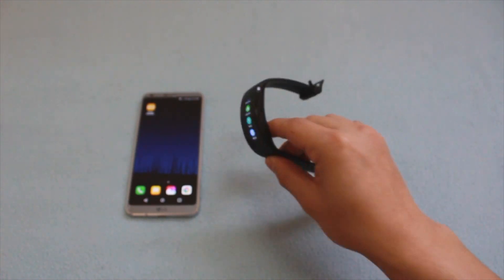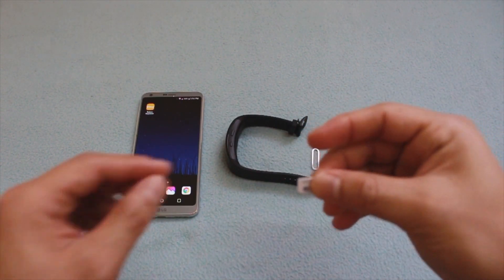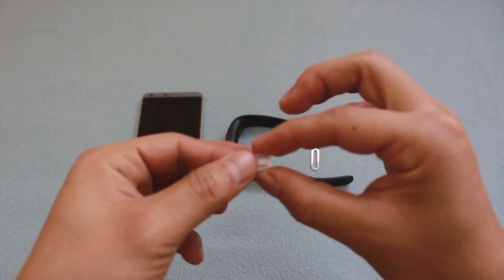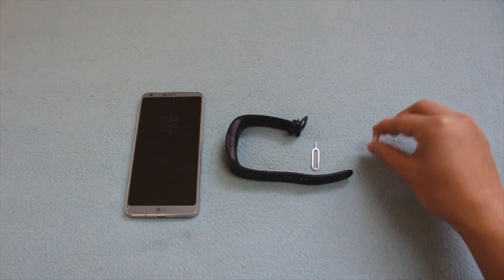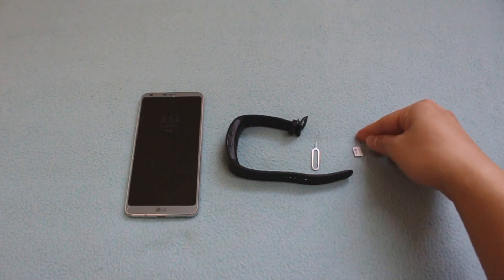First of all, you need your phone and the Gear Fit 2 Pro. You also need a SIM card ejecting tool and a SIM card from a country that supports Spotify. This one is a SIM card from the Philippines — from Globe Telecom — which supports Spotify. If you don't have a Philippine SIM card but your own country supports Spotify, you can use that SIM card instead.